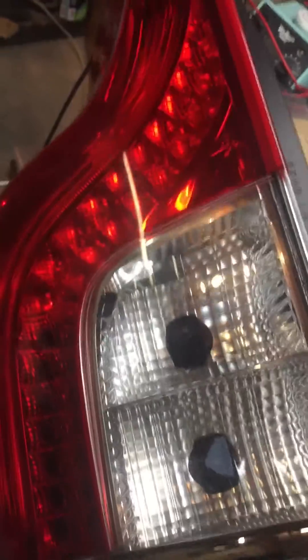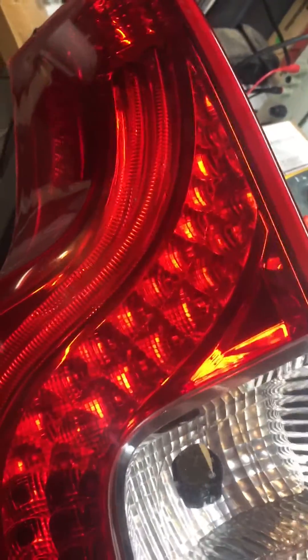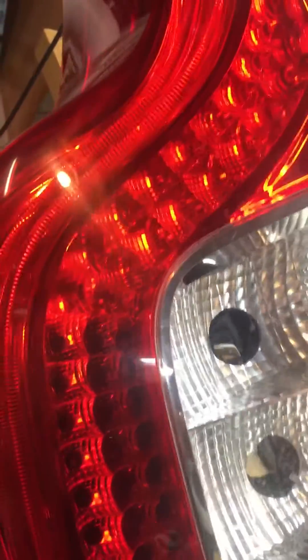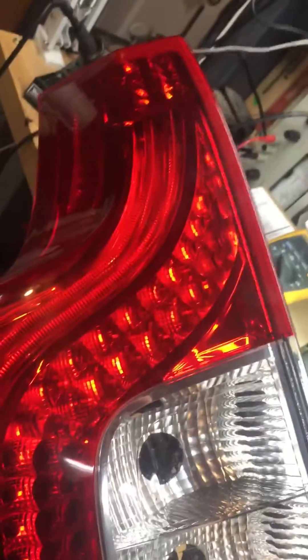Hey, how's it going DIYers? Just wanted to give you an idea of what happens if you try to open a Volvo XC90 taillight. This is from a 2013 — I think they're the same from 2013 to 2017 perhaps. This is the one with the LEDs in it.